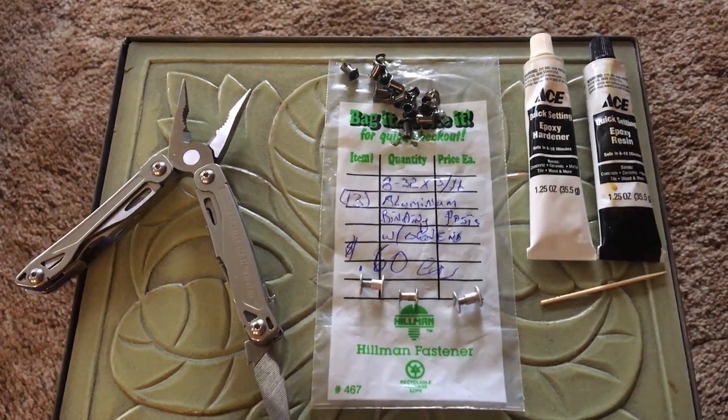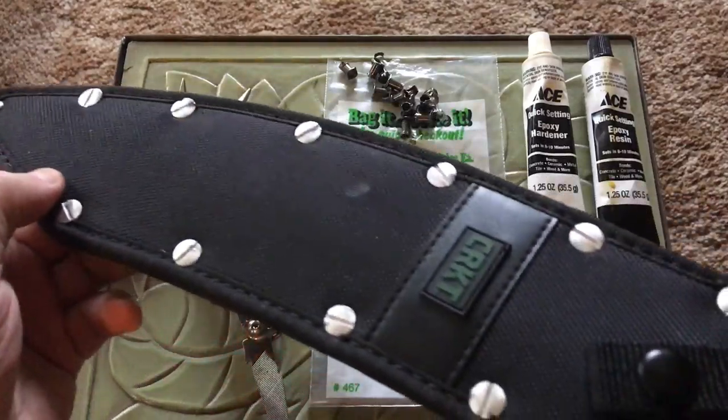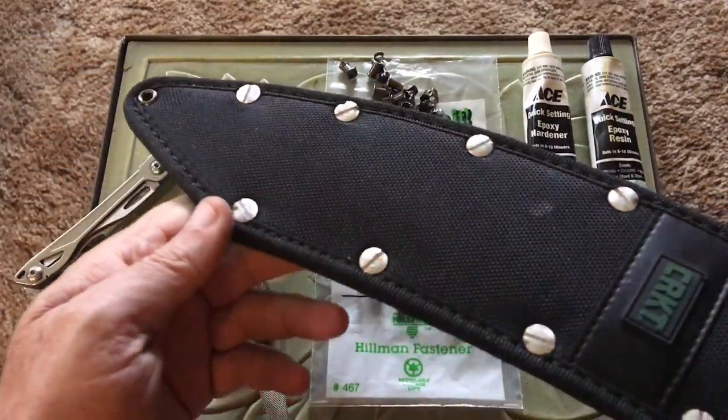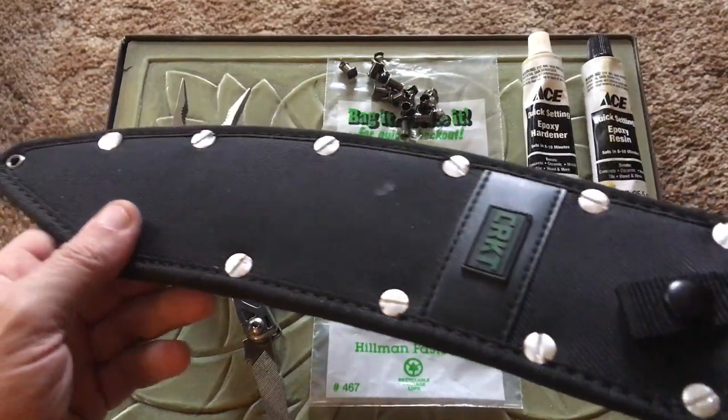Good day ladies and gentlemen, I certainly hope you're having a fine one. This video is about repairing old knife sheaths, or in this case, a new knife sheath. This is a Mosh Eddy 3100 by Columbia River Knives and Tools.